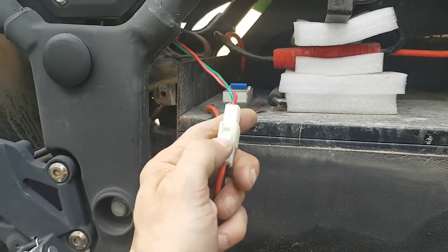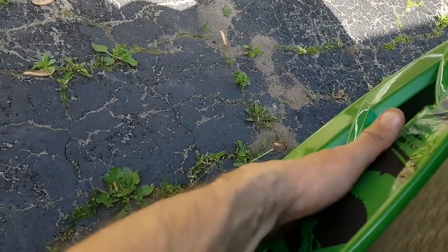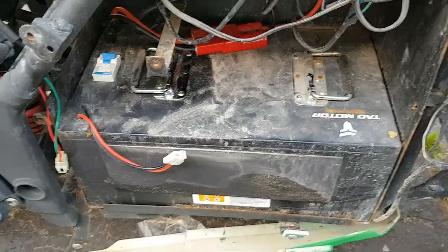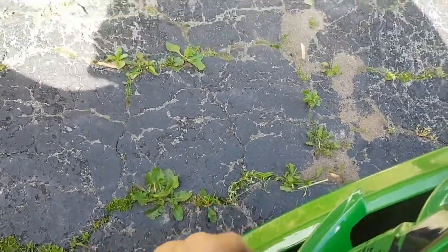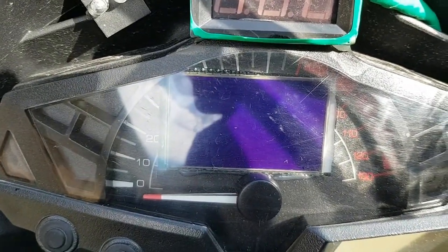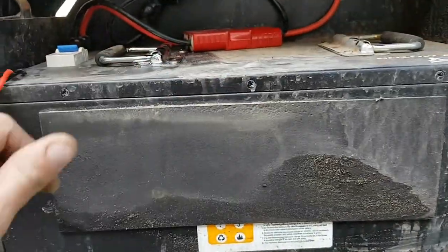I flicked the breaker off on the side of my bike. Key off — we left it off for a little bit. Now watch what happens when I flip this back on — that's supposed to supply power again. Flick the breaker on the side, then turn on the ignition. Watch what happens when I turn on the ignition — see, nothing. And I know the battery is fully charged, so that's the BMS, guys.